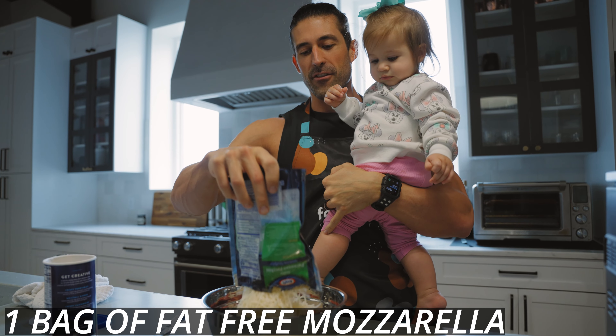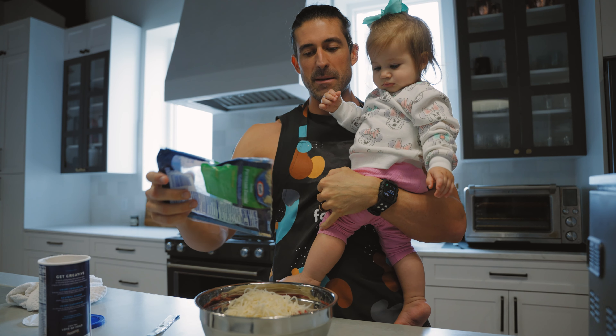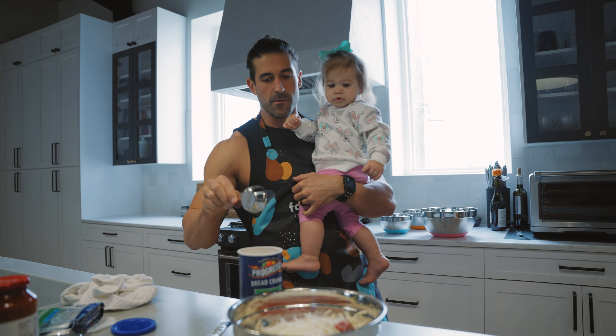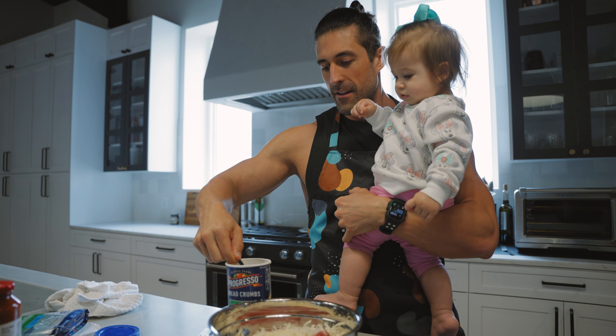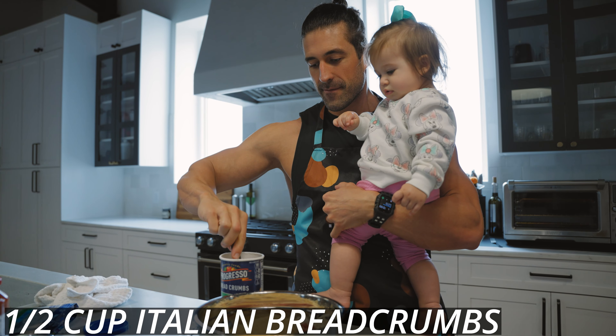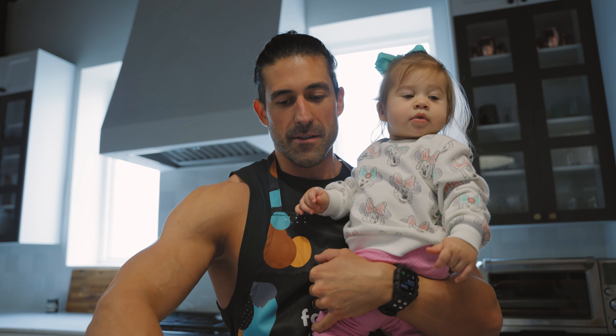We're putting in a whole bag of fat-free mozzarella because everyone loves cheesy meatballs. We're going to add half a cup of Italian breadcrumbs, and then we've got to mix it up.